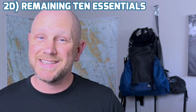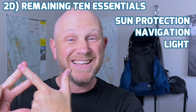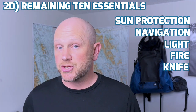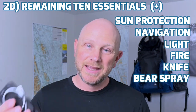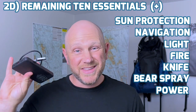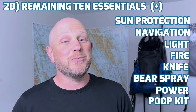After I've got those three systems taken care of, I will move on to whatever is left of the 10 essentials. Realistically, that leaves me with sun protection, navigation, a light, the ability to make fire, and a knife. There are also three items that don't normally fit on the essentials list that I make sure to bring on every trip: the first one is bear spray; the next one is some extra power cables and extra power for my navigation system, headlamp, and phone; and the last non-essential essential is going to be my poop kit.